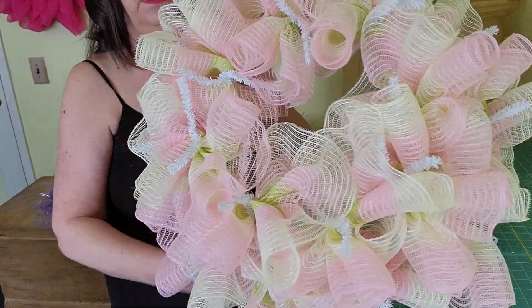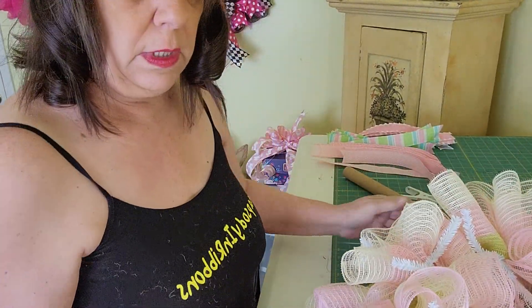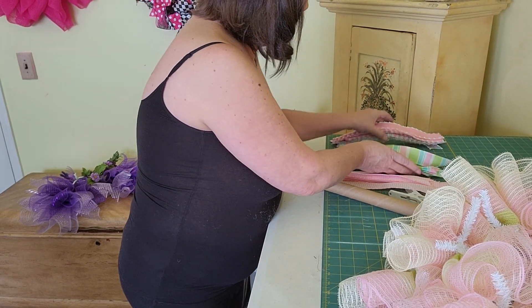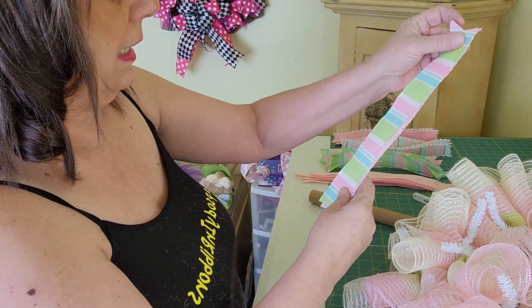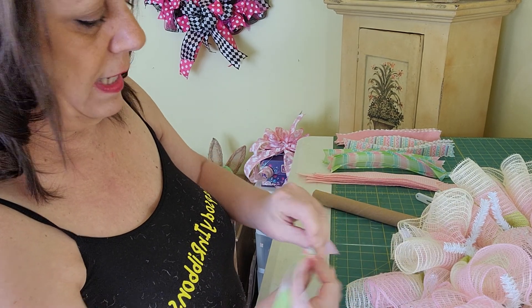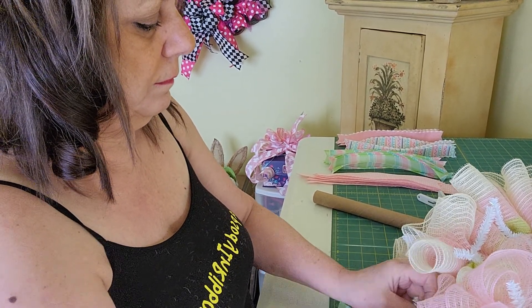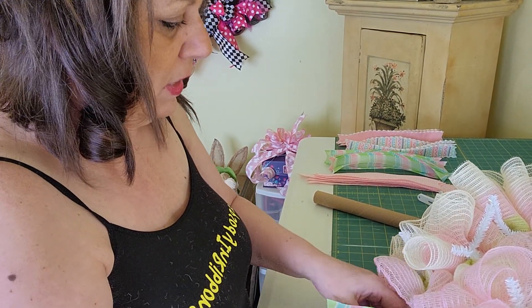So here we are, all nice and full. I think I'm going to go ahead and put the ribbons on first. Just get your ribbons — I cut my ribbons at 12 inches. Find your half and just tie them in. So I'm probably going to end up cutting off those twist ties.